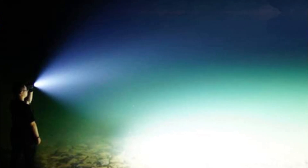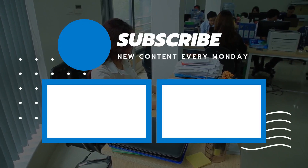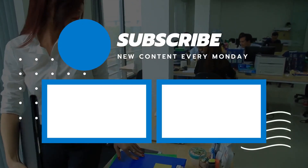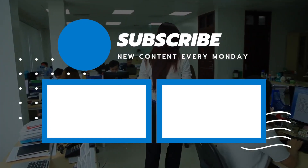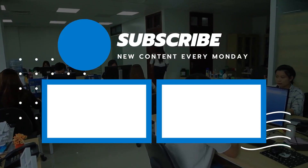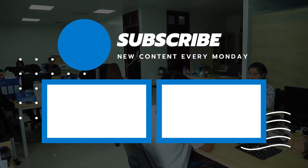So that sums up today's video. We hope you enjoyed it, and if you did, please leave a like. If you're new here, hit that subscribe button. Until next time, have a great day — see you next time.